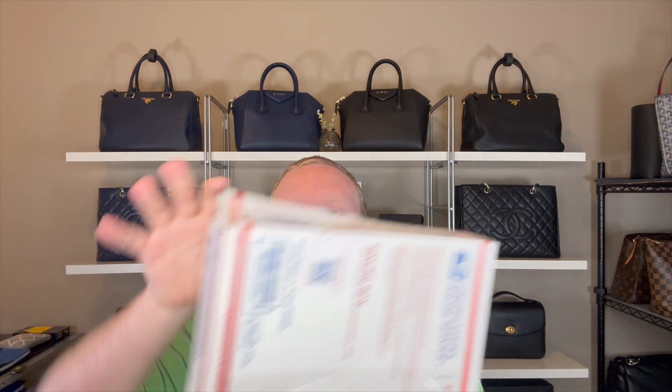I've started doing this with anything I buy from Poshmark, eBay, etc. — opening it on video. That way I have a recording of me physically opening it while it's completely sealed, so if there are any issues and a seller gets difficult, I can send them the video of me unboxing it.